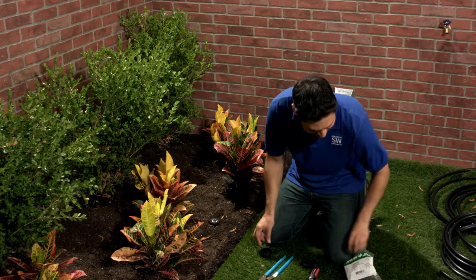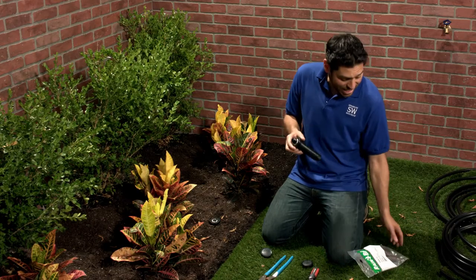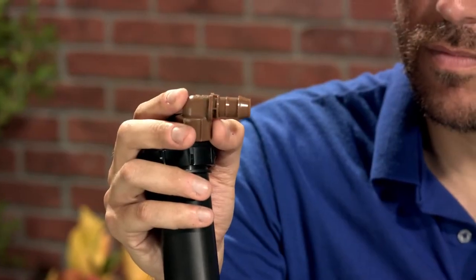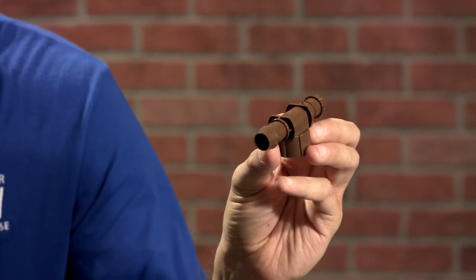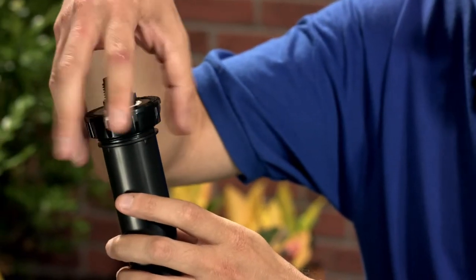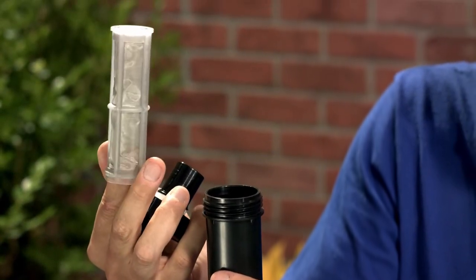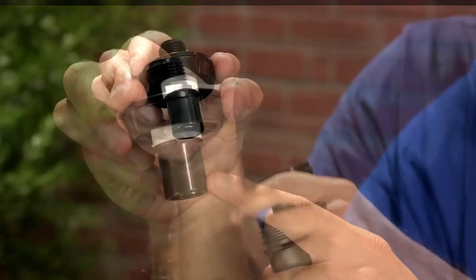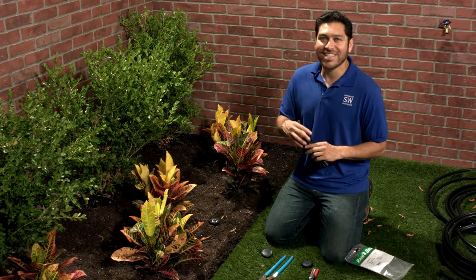Let's take a look at this kit. Inside you'll find an 1800 series body and a couple of adapters. Inside the body you'll find a stainless steel mesh filter and a 30 PSI pressure regulator. What I love about this kit is that the pressure regulator and mesh filter fit right inside the pop-up body, so you're not taking up any additional room when installing this kit.